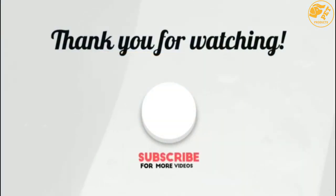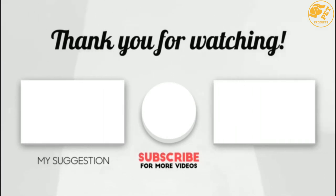Thank you for watching! I hope you liked this video. If this video was helpful to you, please make sure to like, comment, and don't forget to subscribe. See you next time!